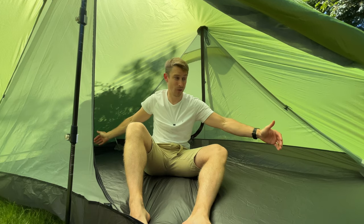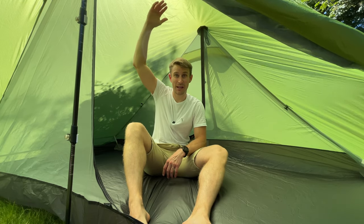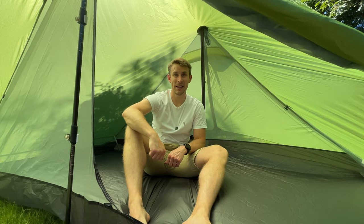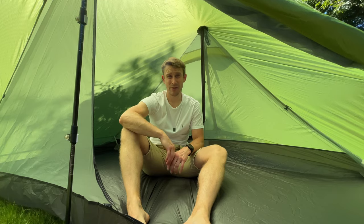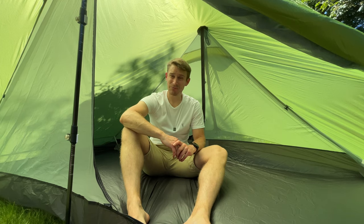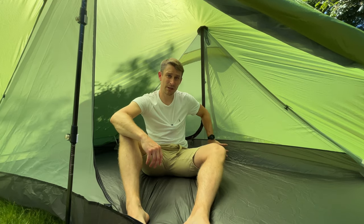The internal dimensions of the Lanshan 2 Pro are 230 centimeters long — really long, even if you're well over six foot — and a whopping 120 centimeters high. I'm five foot eight, 172 centimeters, and I genuinely feel like I could stand up in here. If you're the sort of person who feels claustrophobic in a tent, this is the tent for you. The Lanshan 2 Pro is a three-season tent, not really meant for winter or heavy snow. It's full of mesh but still has a nice bathtub floor, so your belongings would stay dry on wet ground.